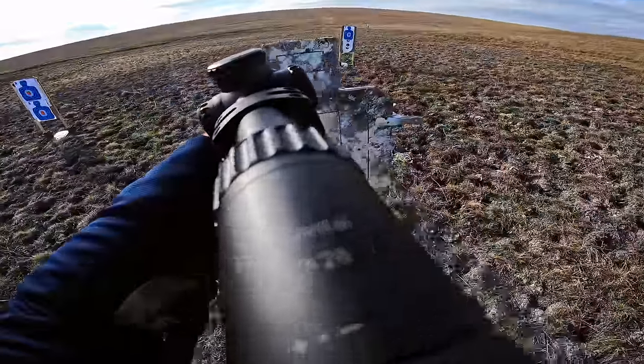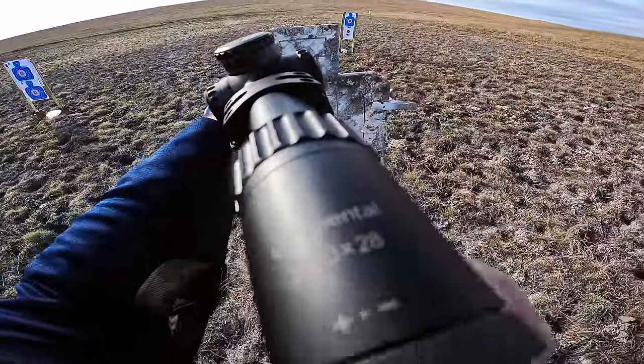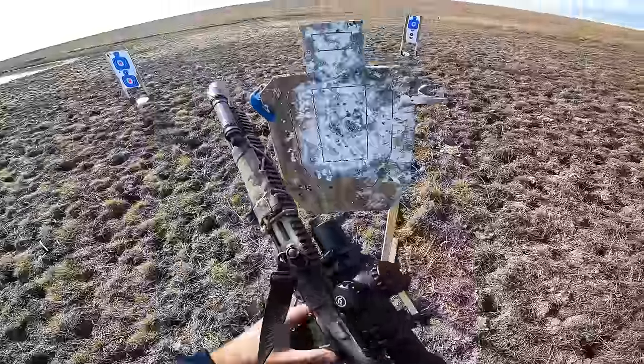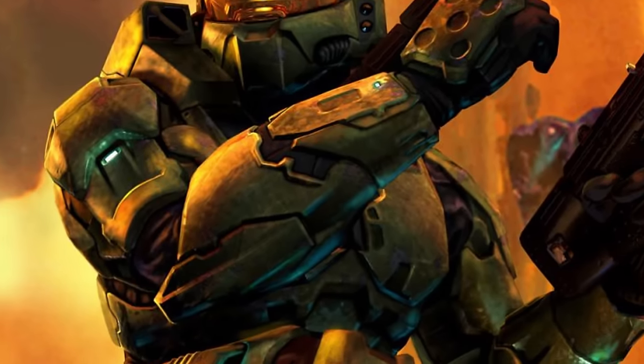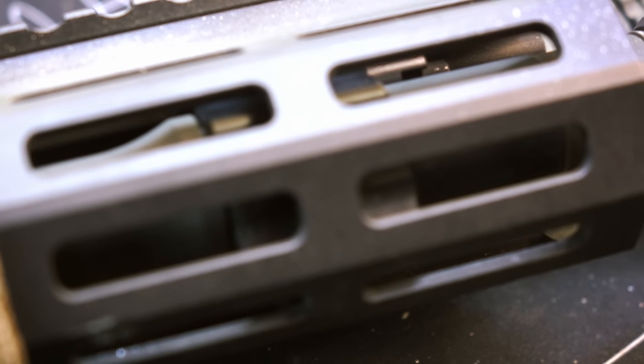The gas port size on this barrel is the largest I have pin-gauged to date, coming in at 0.117. That is an absurdly large gas port size, but that is just one of the things you've got to do if you want this thing to actually cycle.